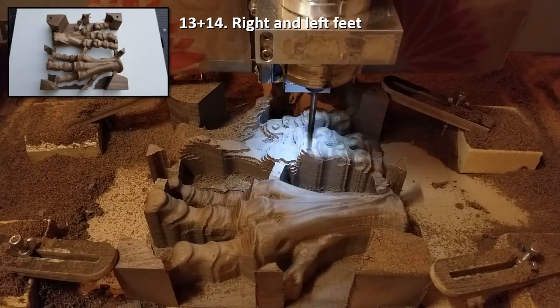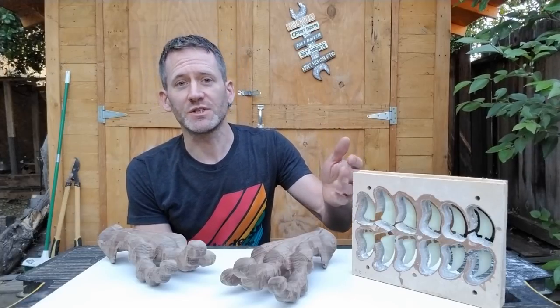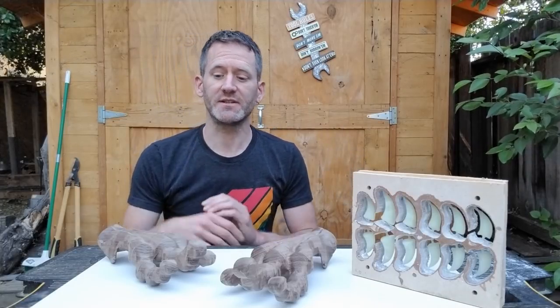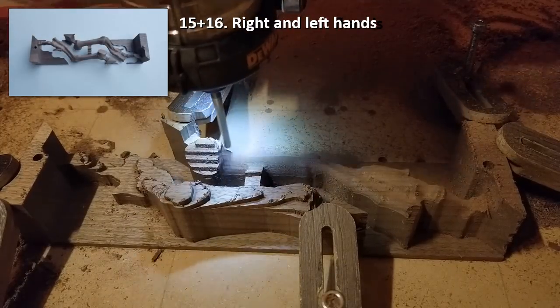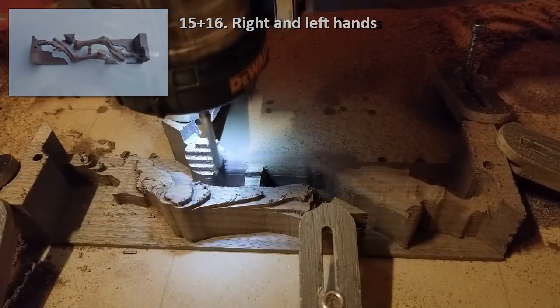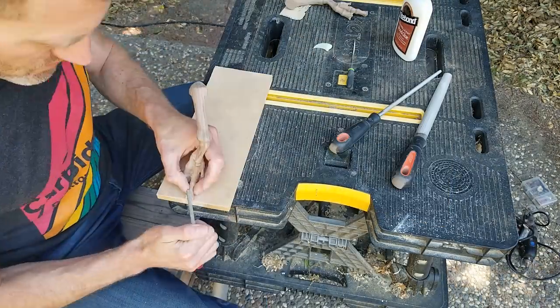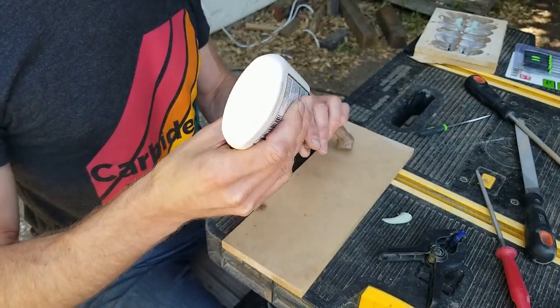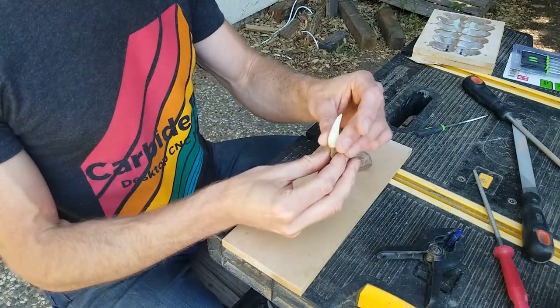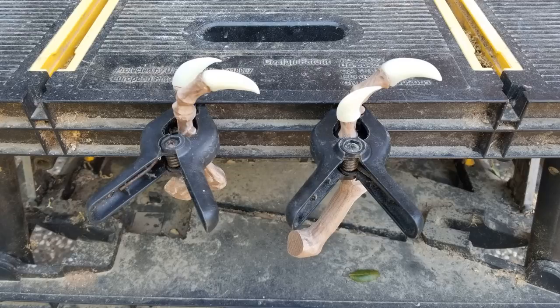And then the feet were finished. I'll wait with gluing on the nails of the toes until after assembling the legs, so that I know the exact position and angle of the feet. After the hands were done, I cut out the nails, glued them onto the fingers, and clamped them in a vertical position to let gravity hold them in place while the glue was drying.